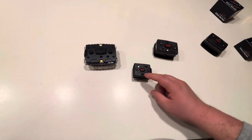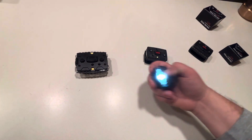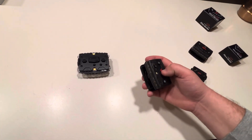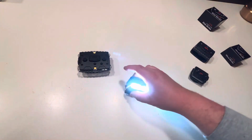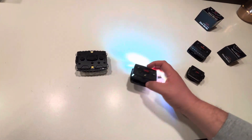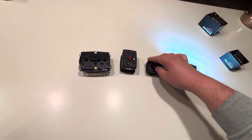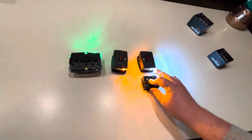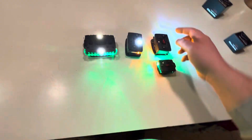Shut everything off there. On this guy, you hold it down and you've got the bright white light. So these are all in order from oldest to newest. Pretty crazy with all these lights — I mean, this really lights up a room, just one of them.